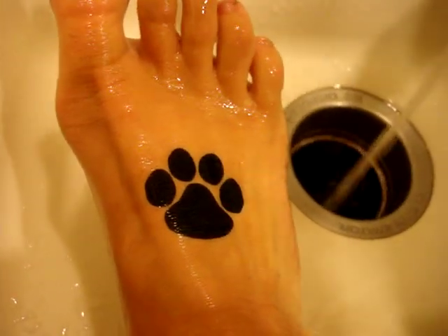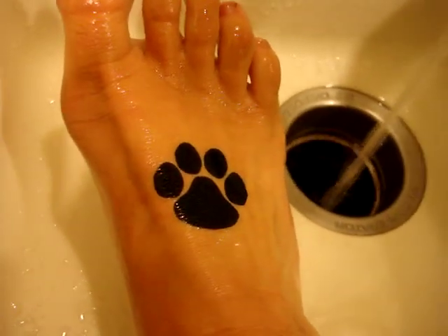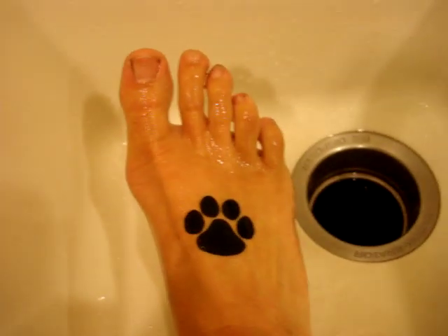That is so cool! Look, Charlie Man, I got a paw print. Did you step on my foot?